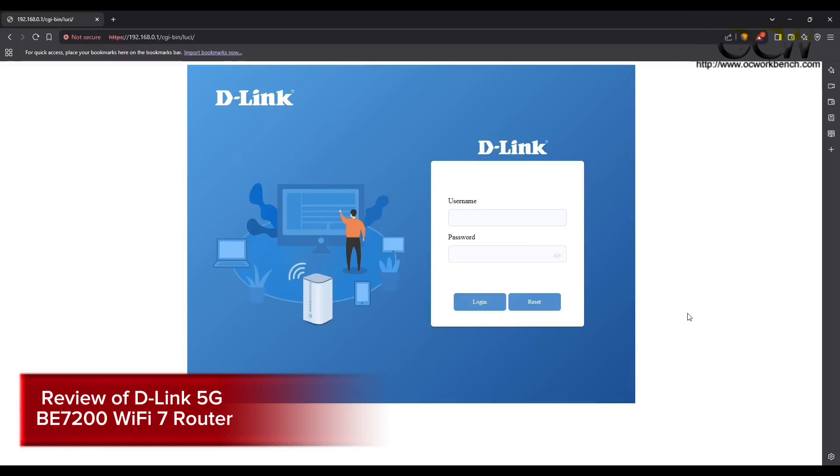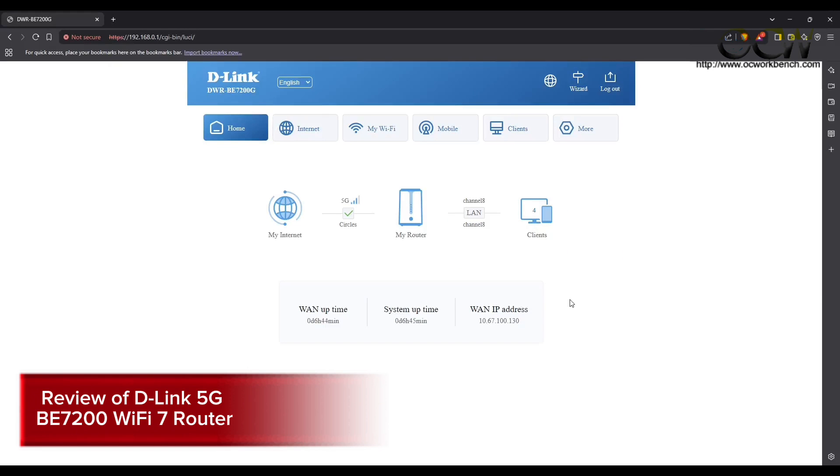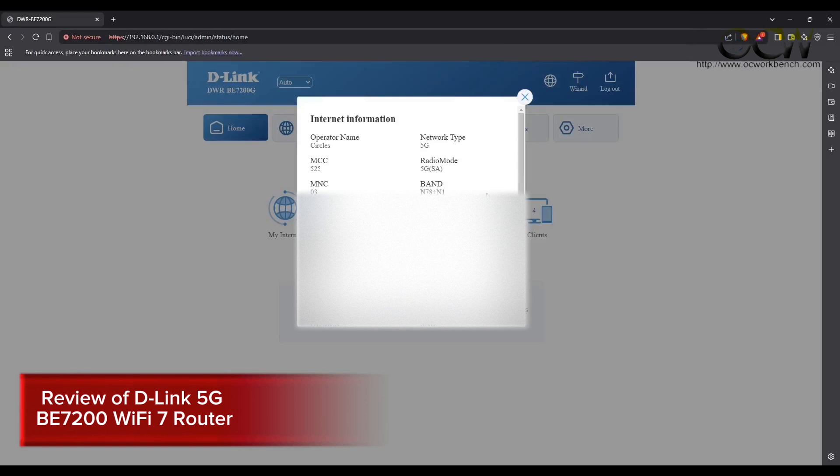We will now access the D-Link router web administration page through https://192.168.0.1. Enter admin and the administration password — if it's your first time, the password is found under the router. Once set up, you can see the 4G or 5G connection status, router info, Wi-Fi name, WAN uptime, system uptime, and WAN IP address. Clicking the globe icon at the top right shows network information including operator name, network type, MCC code, radio mode, and connected bands.